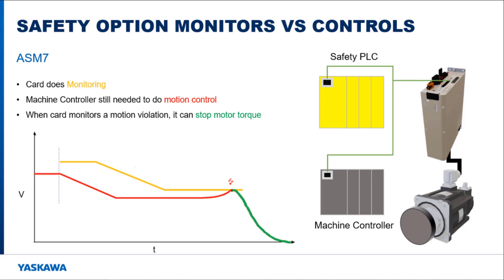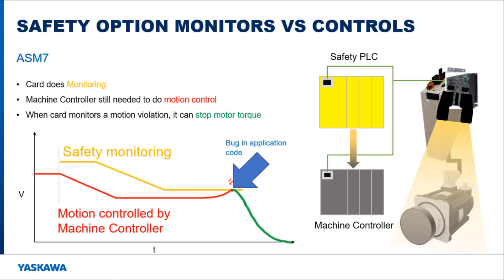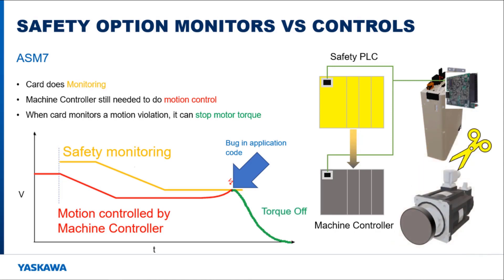This is an important point: the ASM-7 safety option card cannot control the motor. If a safety function is called, the motor is monitored by the safety card. The safety PLC tells the machine controller when a safety function has been triggered, but it does not command motion to the motor. The motion needs to be adjusted by the machine controller to follow the limits of the safety function. If the motor does not comply, the safety card can disconnect the motor from the amplifier output.